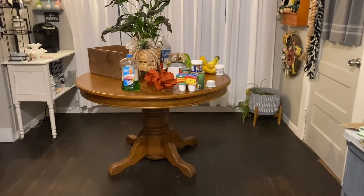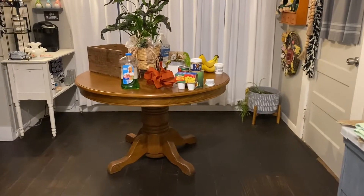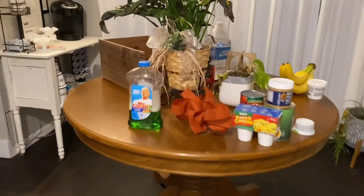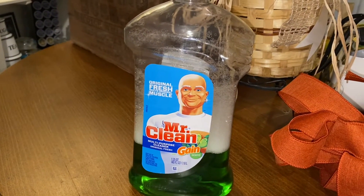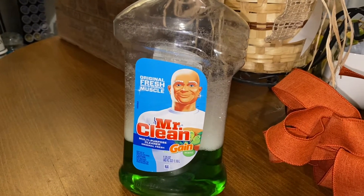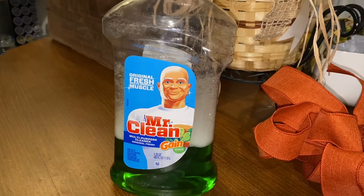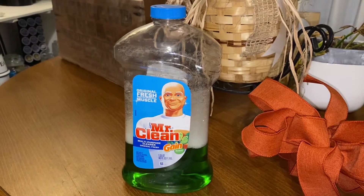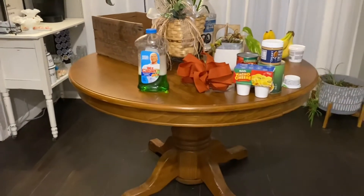I cleared everything from this area so I have it all swept and now I'm going to mop. I love to walk on fresh mop floors. This is what I use for my mop - it smells amazing, Gain scent. I'm not sure where I got that since it's such a big bottle, but I'm betting I picked it up at Walmart. I'm going to give this area a good mopping.